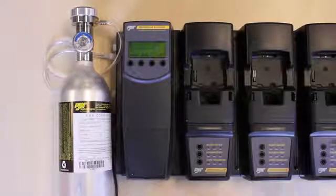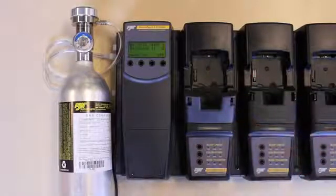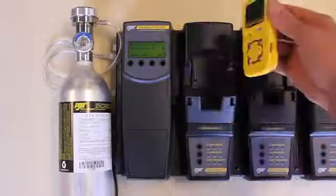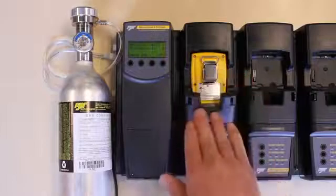Next, open the detector module by pressing in the two release tabs. Turn on your BW portable gas detector and when it's in normal operation, insert it. Make sure you have enough battery life on your detector for the test. Close the lid until the two release tabs click.